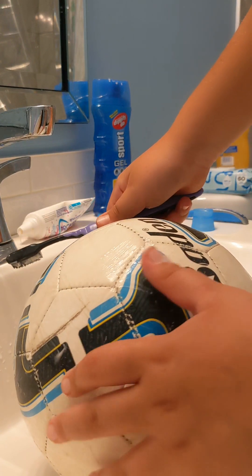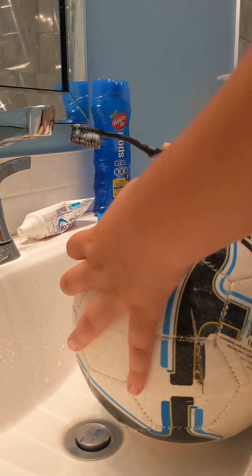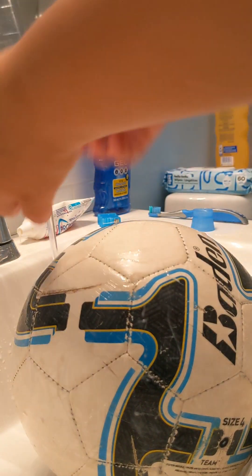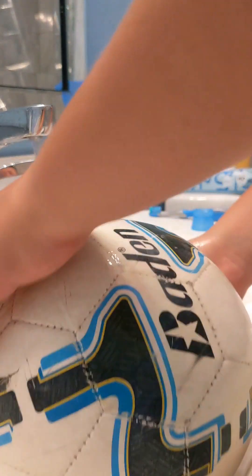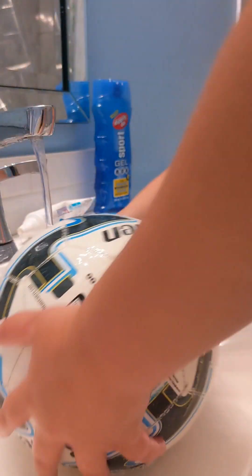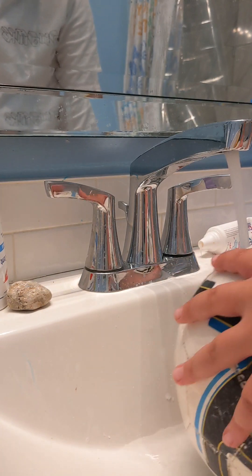Oh, look at that brown spot right there. Okay, now I'm gonna wash my hands and wash the ball. As we're cleaning the ball, my phone dies, so I just keep cleaning it — get all that toothpaste off that we originally put on.